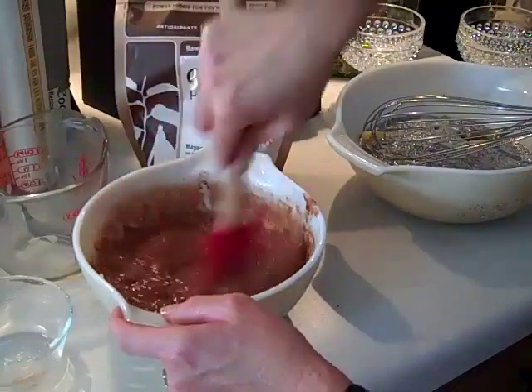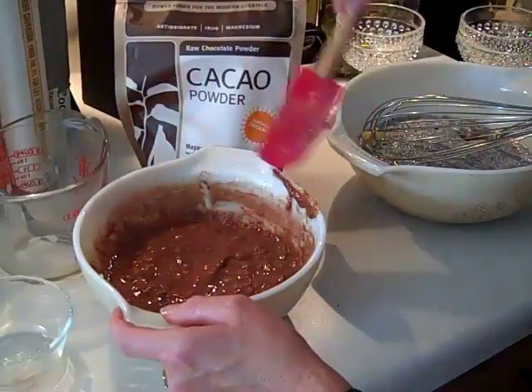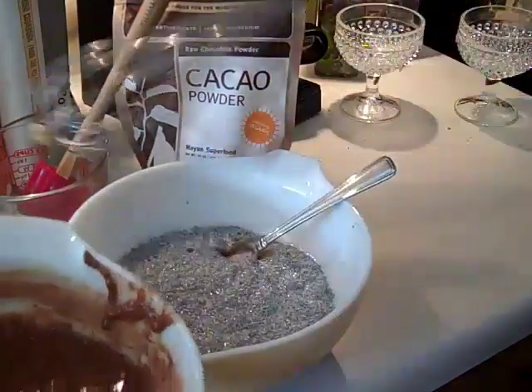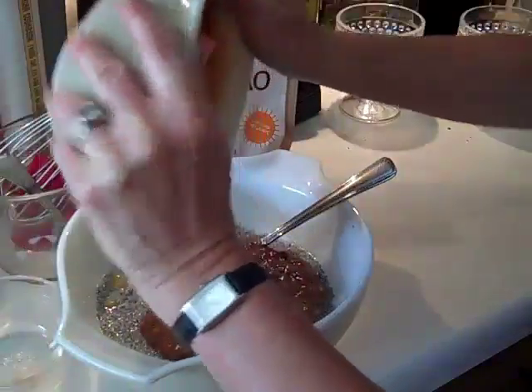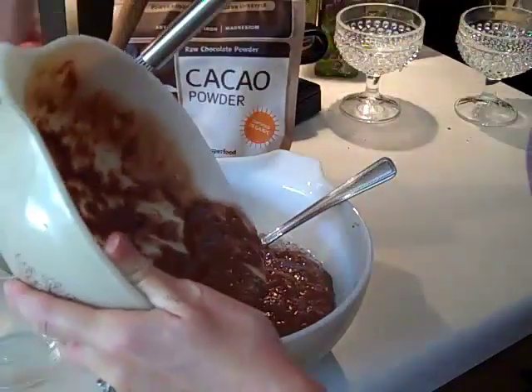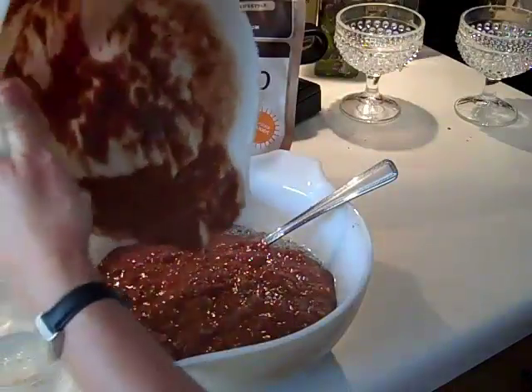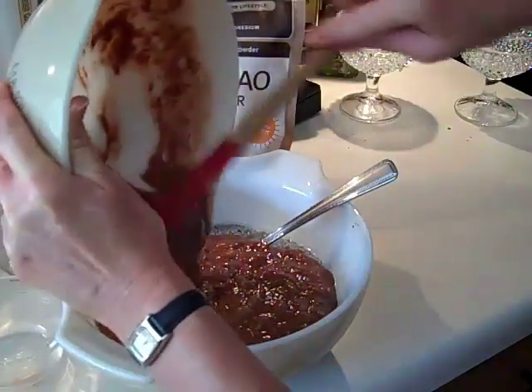Now once the banana mixture is pretty well incorporated, we're ready to add it to the chia. It pours right in. I'm putting the banana mixture into the chia mixture.